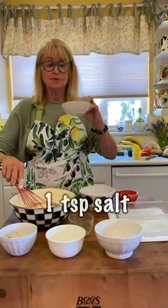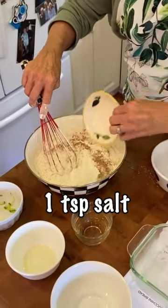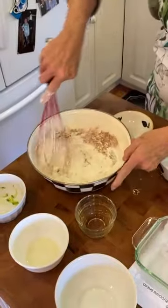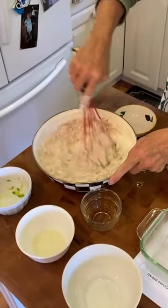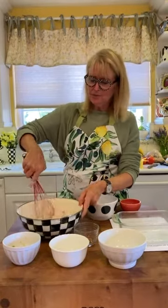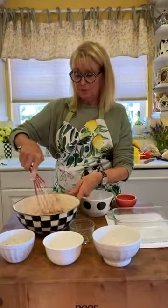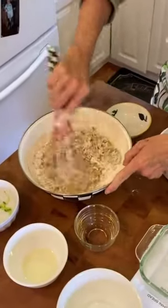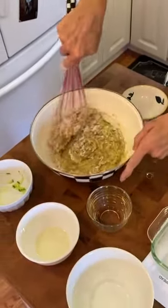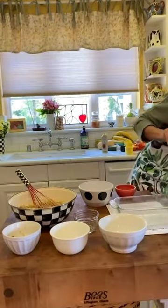Oh, important — salt. Put all that in, and this is kosher salt. Every time I do a recipe I'm going to tell you, I have changed over to kosher salt because it makes such a big difference. You can do it in cookies, and there's something about kosher salt — it's the chunkier texture. You just taste it and it's really nice.